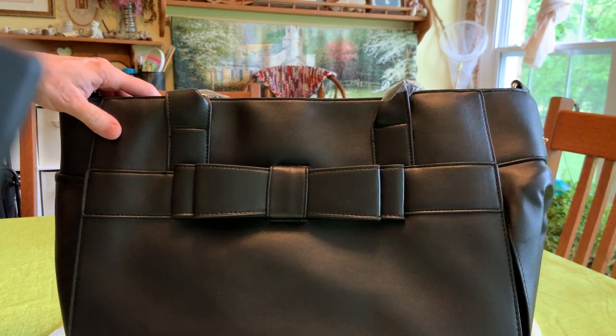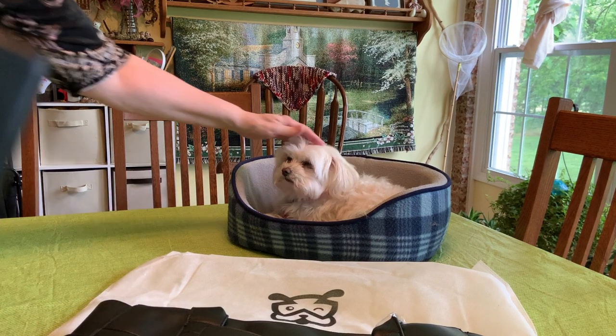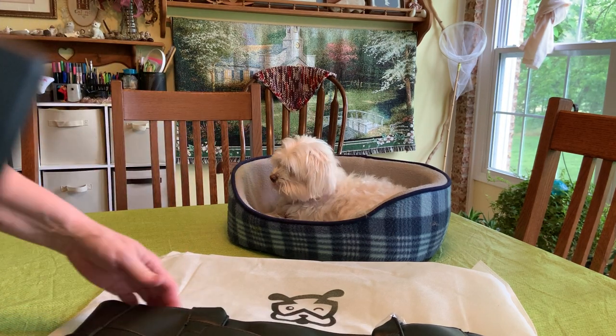My new pet carrier just arrived and I'm really excited. Look who it's for — it's for Sugar. She's my little Maltese. She's my Sugar Alert dog.